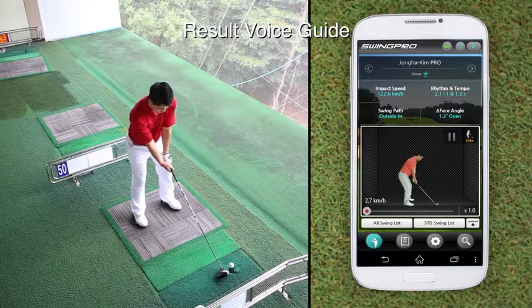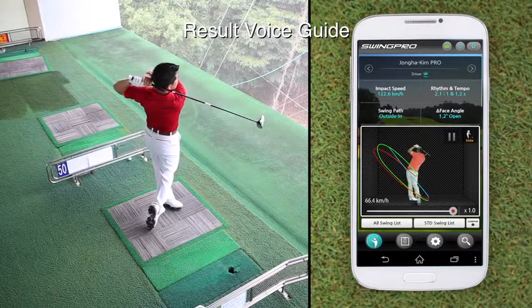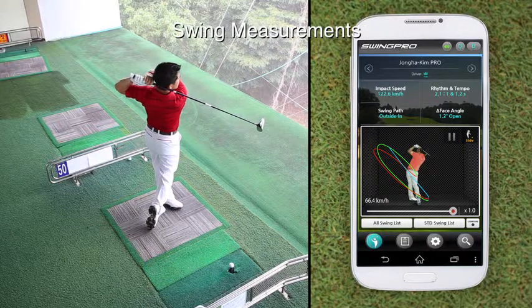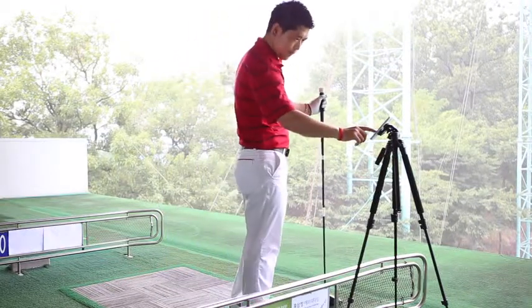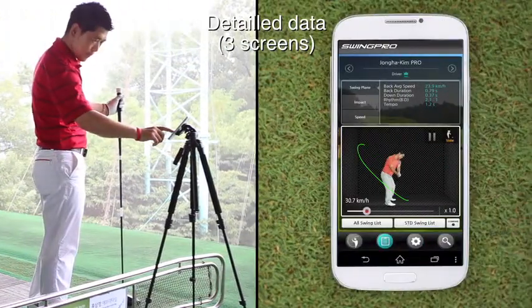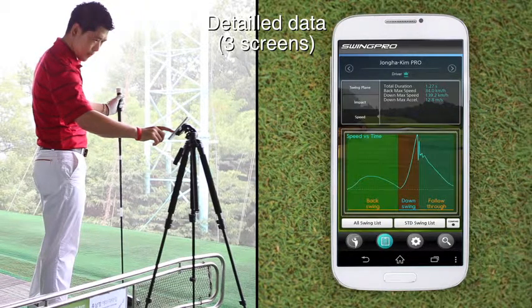The voice guide reads your swing results: speed fast, rhythm slow, face angle square. You may view the results on the measurements page. On the detailed data screen, you may view swing plane, impact, and speed.